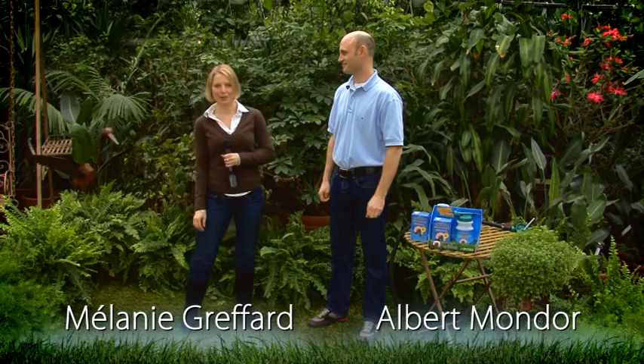Hi, my name is Melanie and I'm here today with Albert Mondor, gardener. Hi, Albert. Hi, Melanie.